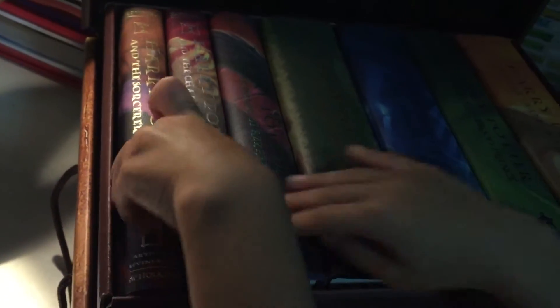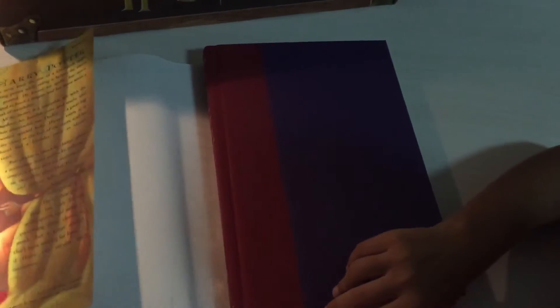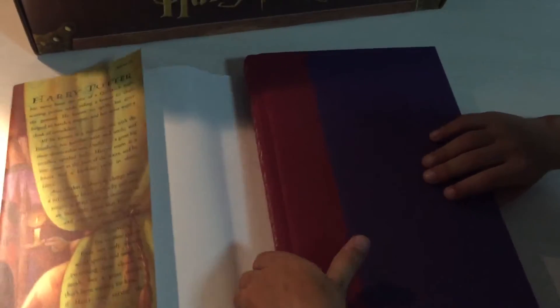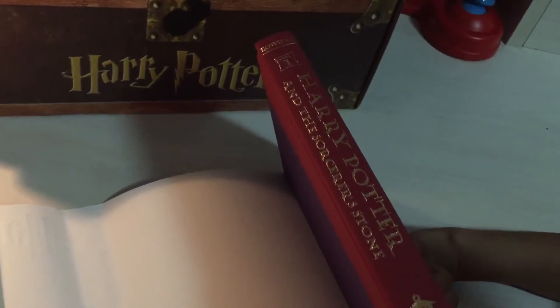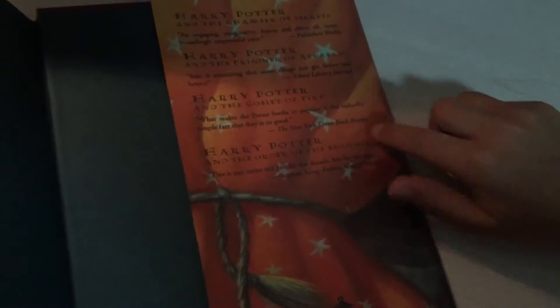I'm going to show you one — show you how it looks like. Harry Potter and the Sorcerer's Stone. Here's the author's name. This is a short story of Harry Potter. It has a hardcover, and if you don't like the cover you can remove it. It also has the same title here. And if you open the last page it has four stories about Harry Potter.